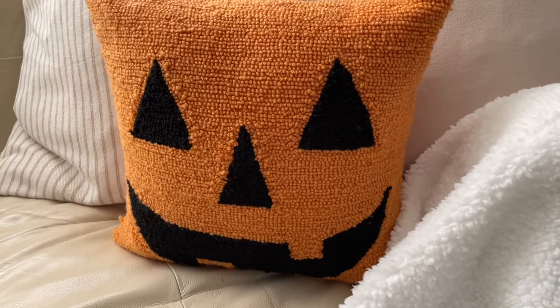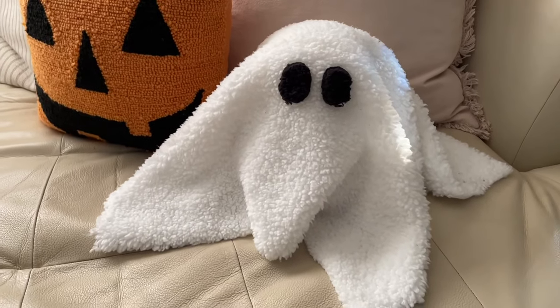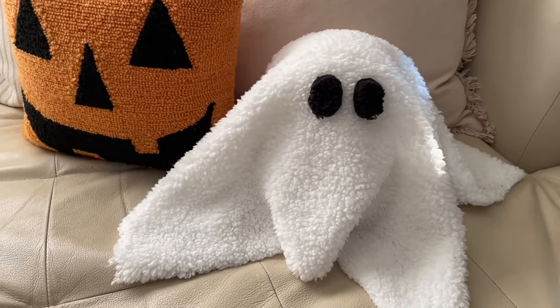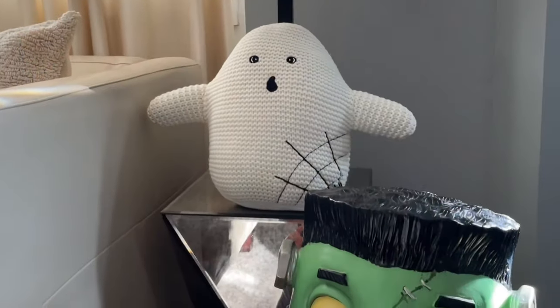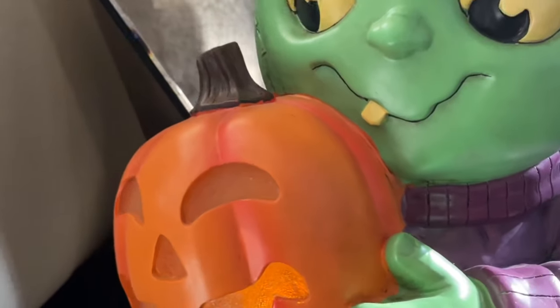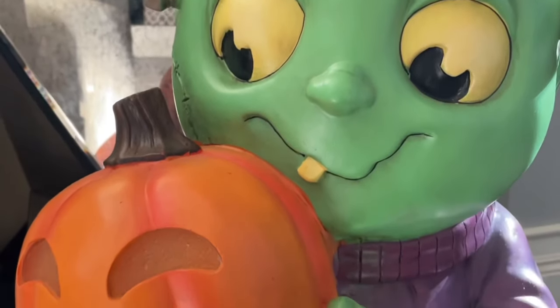This pillow I've had for years, but this ghost pillow was actually a DIY on my channel last year — I'll be sure to link that video if you want to check it out. It was a ghost pillow inspired by the viral Pottery Barn one, but it was really easy to make and a fraction of the cost.